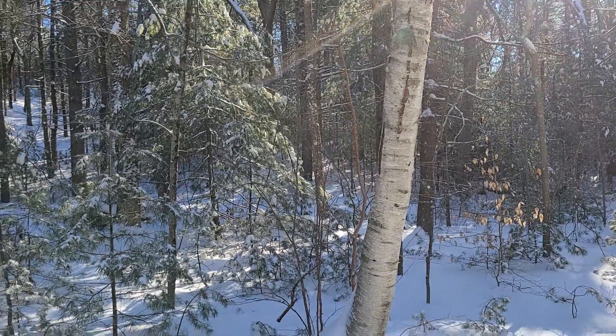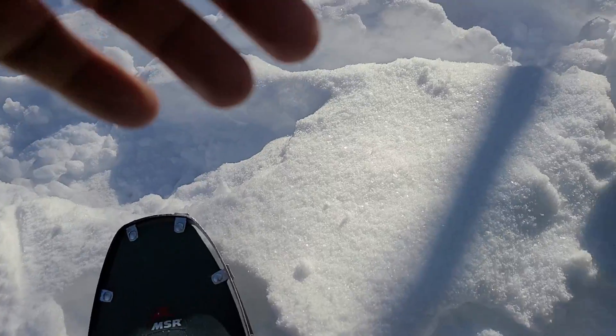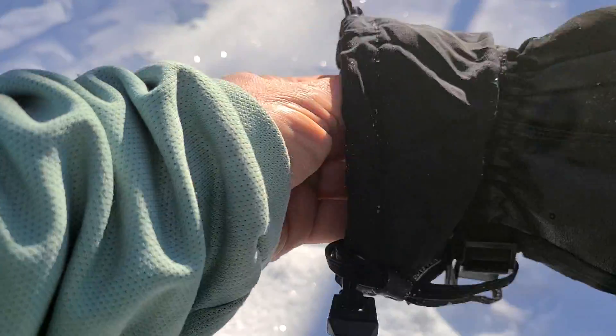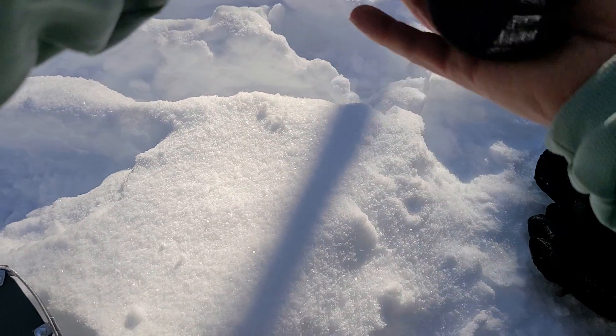All right, let's check this out. See if I can mount the camera on my chest. This is new to me — old man trying to figure out technology. It gets difficult to put the gloves on.